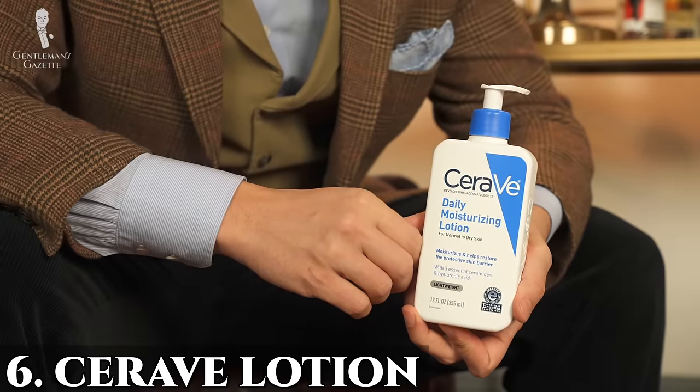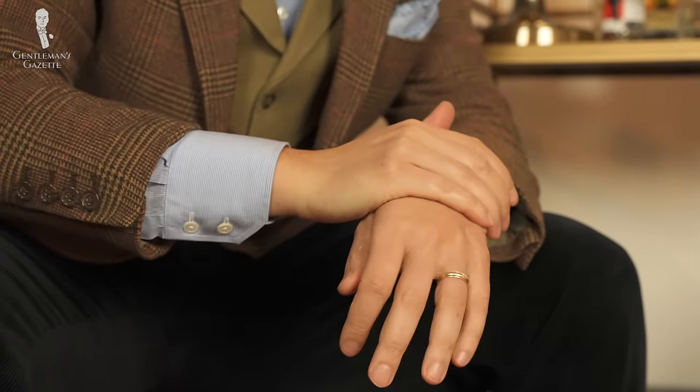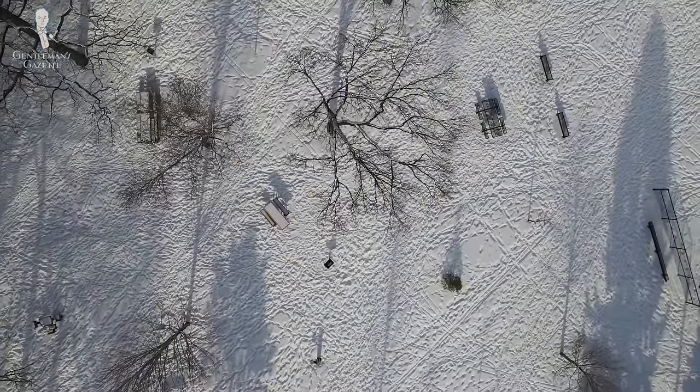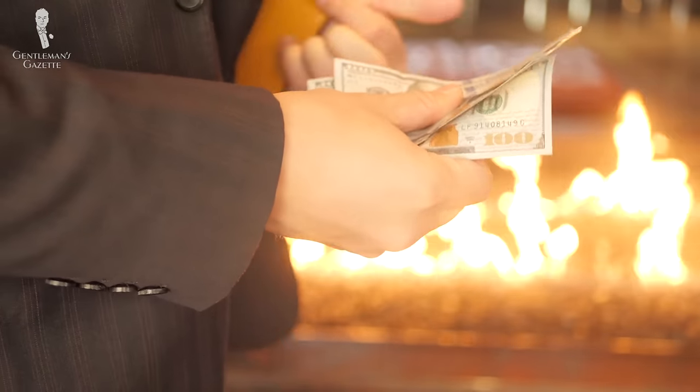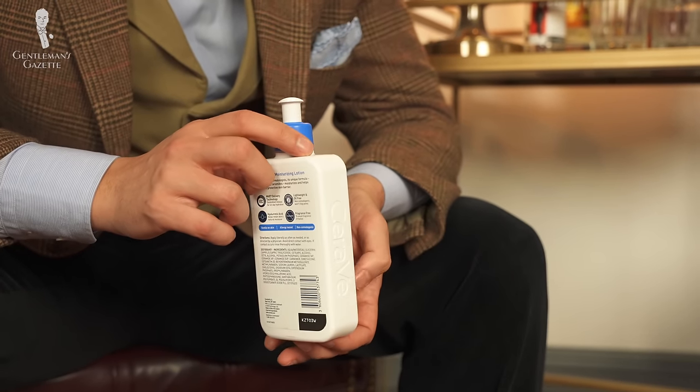Now let's move on to grooming with item number six: the CeraVe lotion. We've done different videos on moisturizing, grooming, and skincare, but at the very base level, you need something that provides a good amount of moisturization for your skin. Through the day, there are many opportunities for skin to dry out — the summertime heat, dry air during cold winters, excessively hot showers, or the wrong soap. If your skin is insufficiently moist, it leaves it dry, itchy, and uncomfortable. CeraVe works through ceramides, which are naturally occurring fatty molecules that insulate the moisture inside your skin.